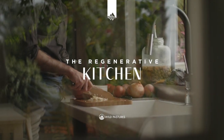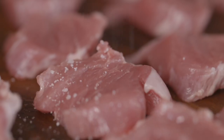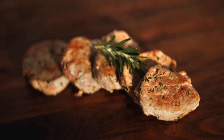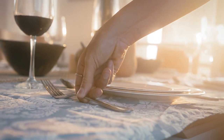Welcome to the Wild Pastures Regenerative Kitchen, where we'll show you some of our favorite ways to prepare pasture-raised meat and wild-caught seafood. On the menu today is pasture-raised pork tenderloin medallions, a recipe straight from one of our Wild Pastures Regenerative Pork Farmers that allows you to get dinner on the table in less than 20 minutes.